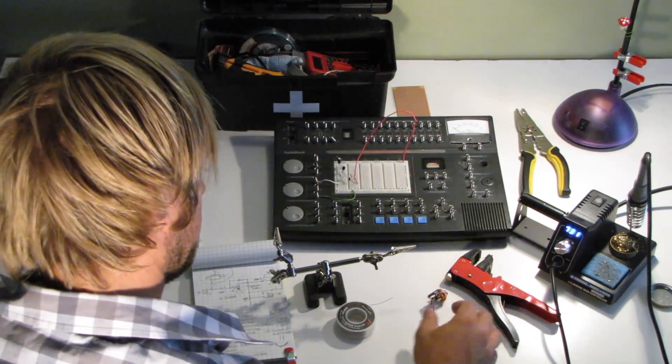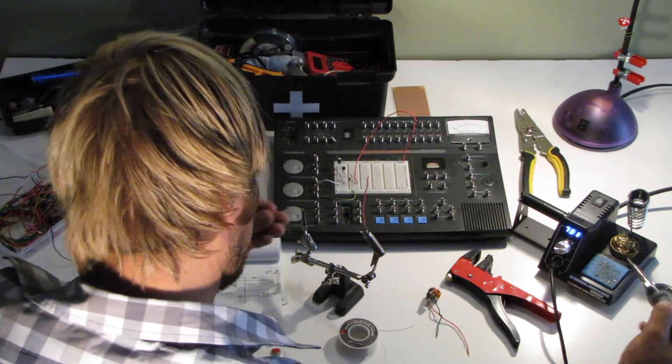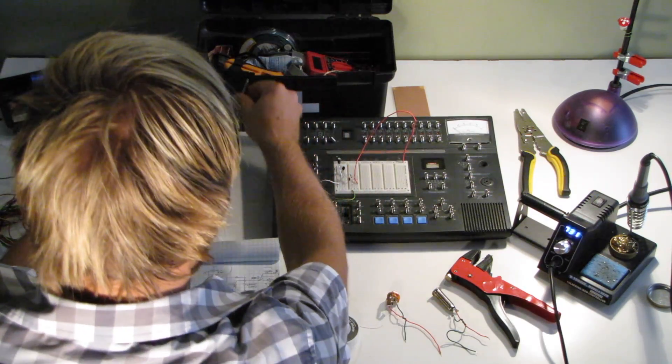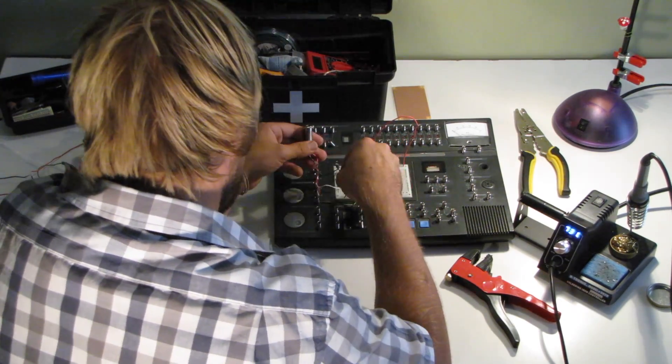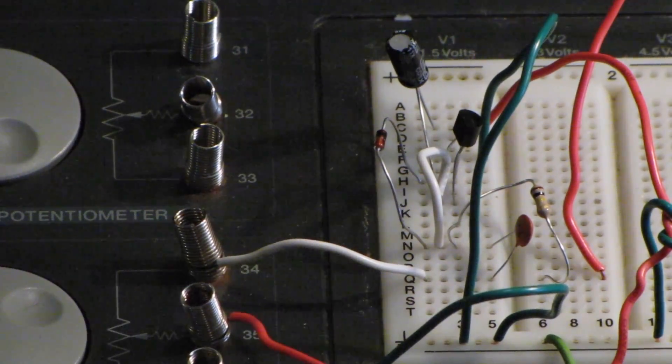That's my sweet project board — it's got all the fun bells and whistles on it that you can experiment with. That's the ground over there — hooking up the ground — and I'm going to test the circuit right now to make sure it's all working.